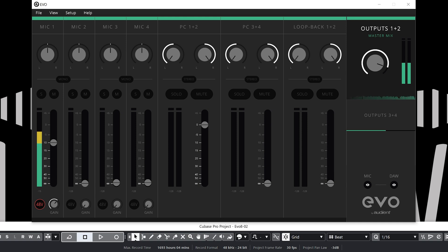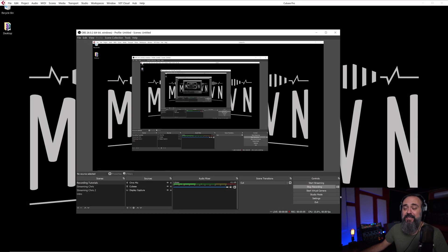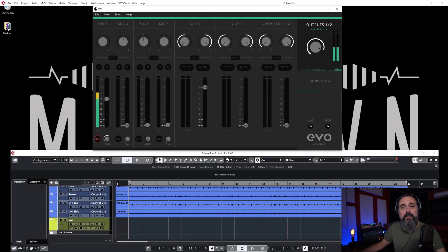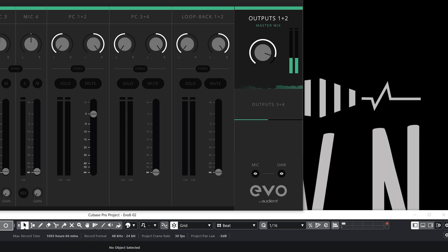There's also a Loopback option — I won't cover it in depth here, I'll make a dedicated video on it — but essentially it lets you take a signal coming out of the EVO 8 and bring it back as its own channel, so you can record it into Cubase or OBS. For example, if you want to record audio playing from a YouTube video or any website, you can use loopback as an input in Cubase. Then we have the master mix knob to level output 1 and 2 for your studio monitors, and output 3 and 4 to send a custom mix to an artist you're working with.